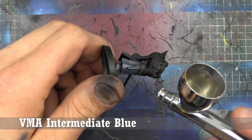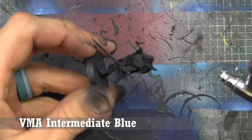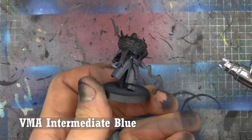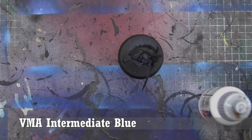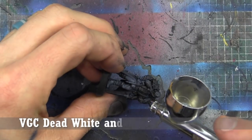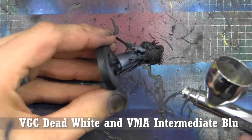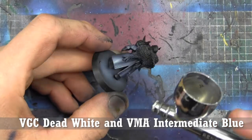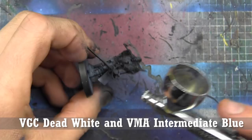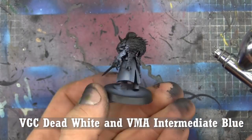We're starting off here just base coating, leaving the black primer showing, with some Vallejo Model Air Intermediate Blue — mainly looking at the cloak here. With the Intermediate Blue on, we're going to add in a little bit of Vallejo Game Color Dead White to that, mixed up with some Windex to make sure it's nice and thin. We're just going to start highlighting up this cloak with one little step in between this and the final highlight.